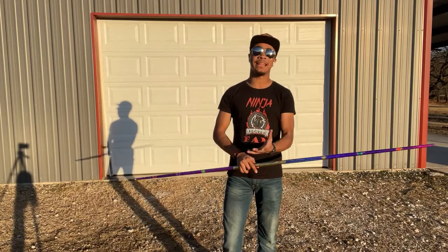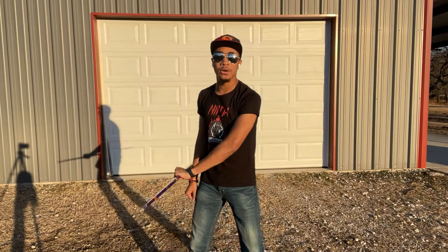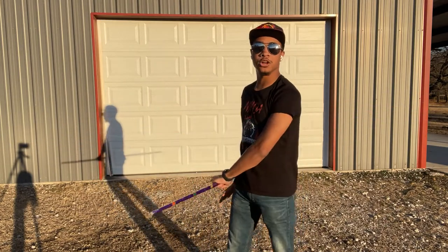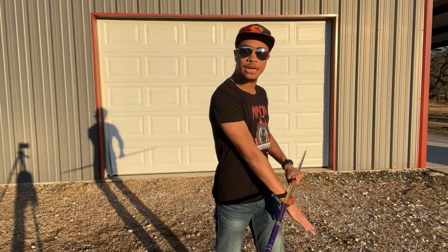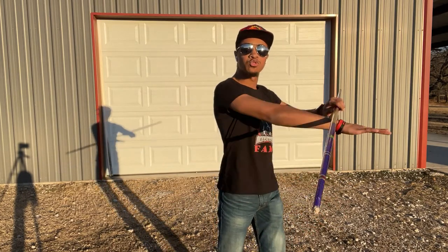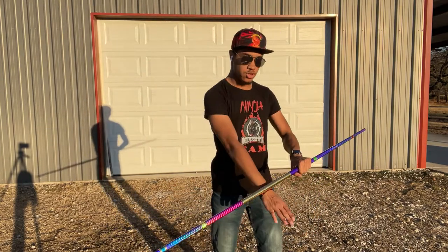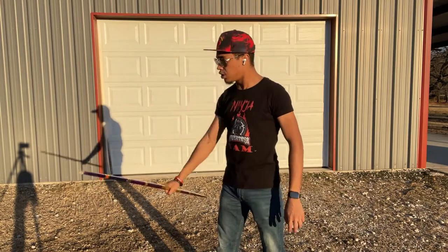So if you completed the last video, you finished your combination right here. The staff should be resting on the back of your wrist just like this. You're going to transfer to the other side — it's nice and simple, just an easy transfer — and then you're going to raise and catch, just rocking over until it starts to fall and then you grab it on the way down.